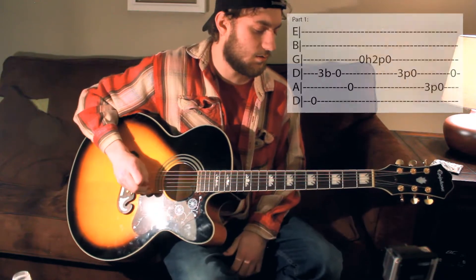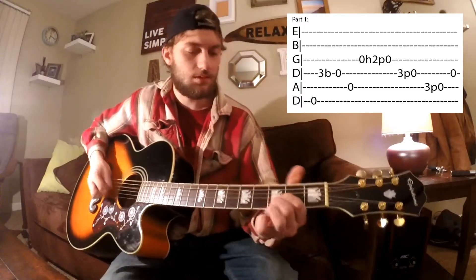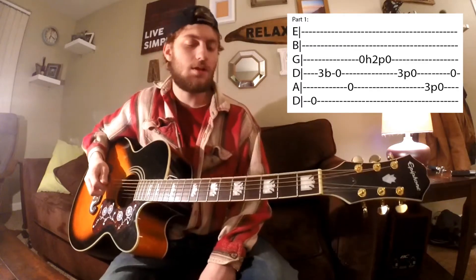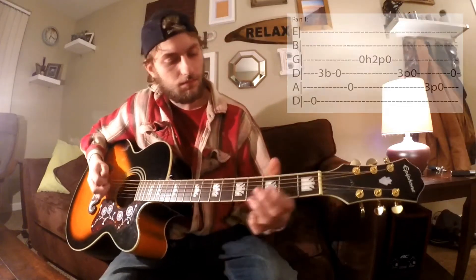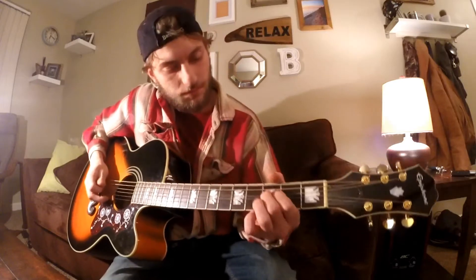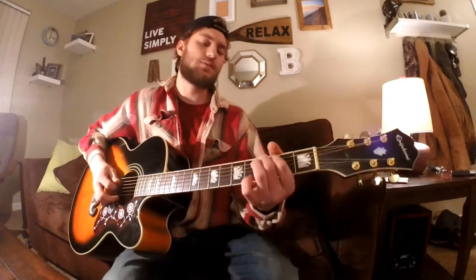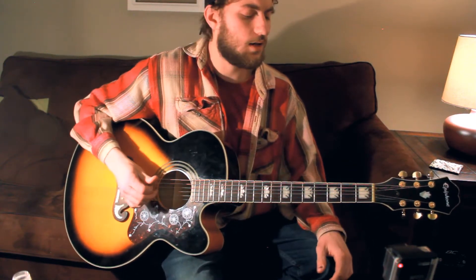Next thing, you start on an open D. After that, you're going to go up to your third fret on your D string, followed by an open note. After that, you're going to do a hammer-on on the second fret on the G string. A lot of it's just open chord, so slowly. Also, to throw in there, you've got another hammer-on and pull-off on the third fret, the A string. When I'm talking about the finger movements, that's just the main parts. I'll play it slowly so you guys can kind of see, but a lot of it's just open strings here.